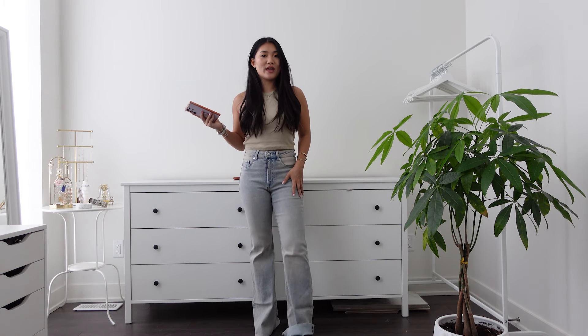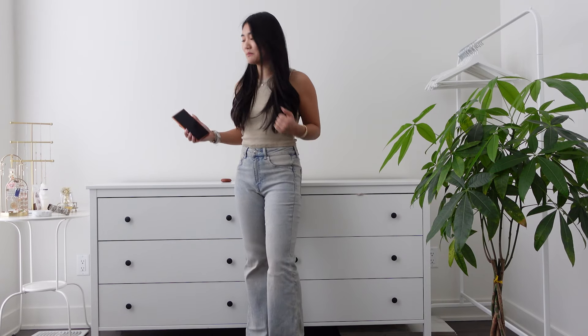Stick to your usual size. This is like a love or hate type of jeans in my opinion.